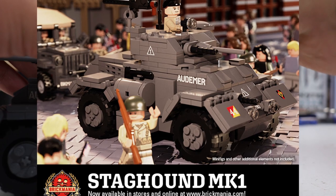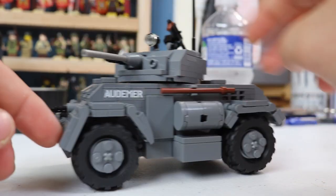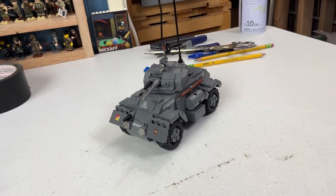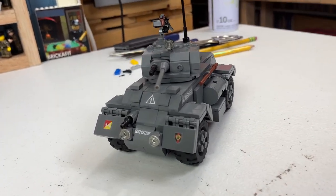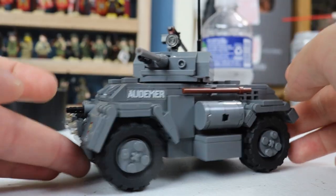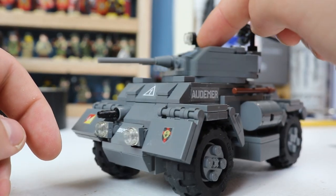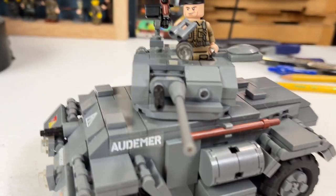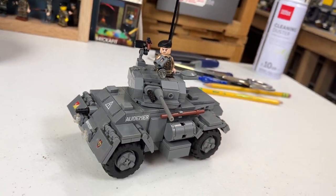About 2,800 were built including several variants. It could go 55 miles an hour with a 450-mile driving range. Of all the World War Two vehicles I've seen other than a tank, I would love to have one of these just to drive around. Crew of five: commander, loader, gunner, driver, and a hull machine gunner. After the war, they soldiered on — some were sold to Israel, and they ended up in Nicaragua, Greece, and even Cuba.